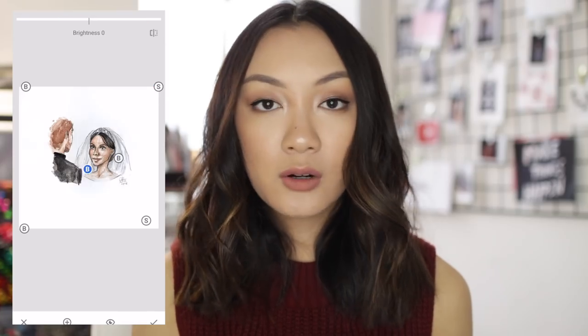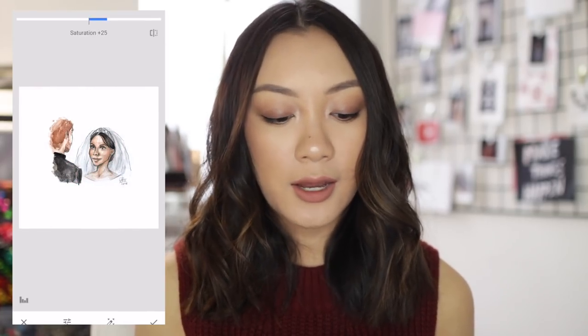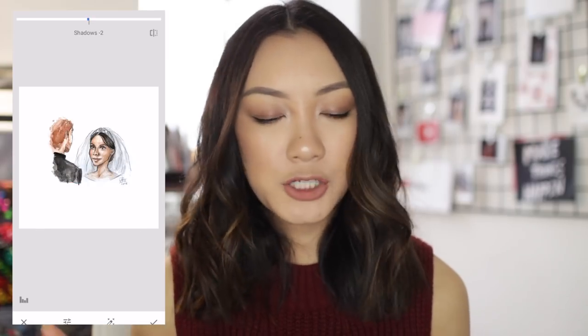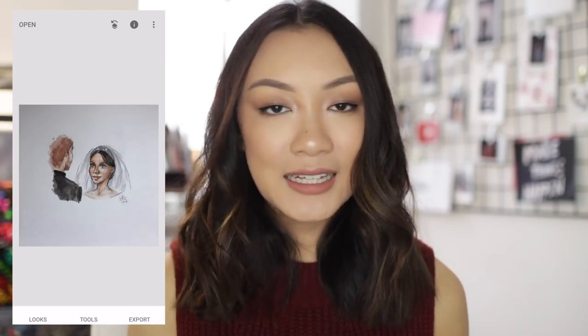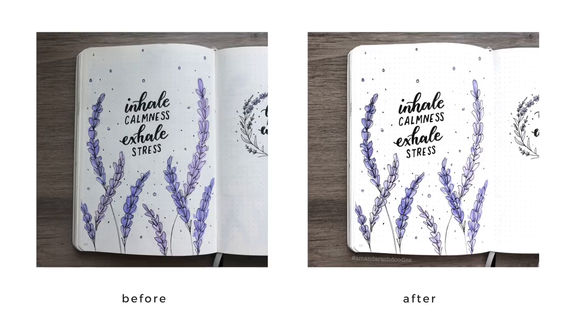The final thing I do to tweak things is go into Details and increase the structure a little and the sharpening, but not by much. So now, as you can see, I have a clean picture of my art. Everything looks really professional and you can really tell the difference, especially when I show you the before and after, just based off of Snapseed. I don't put any filters on it whatsoever because I don't want to alter the colors too much. Snapseed — really great, highly recommend it.